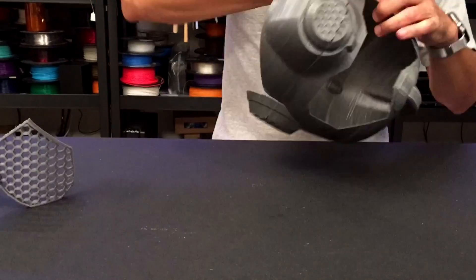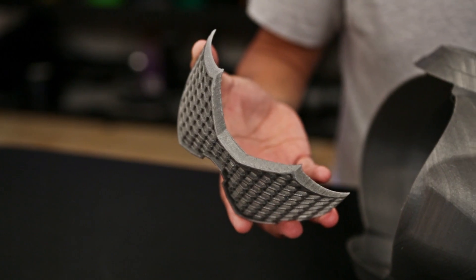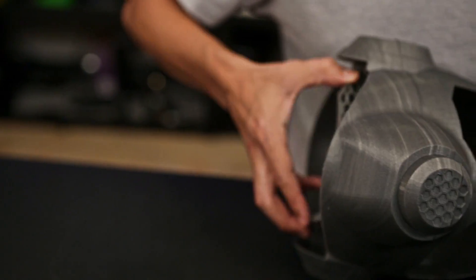Assembly is pretty easy and straightforward. The face guard is slightly squeezed into the lining of the helmet, secured in place with friction, and then glued.